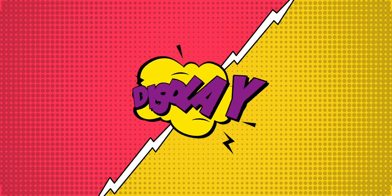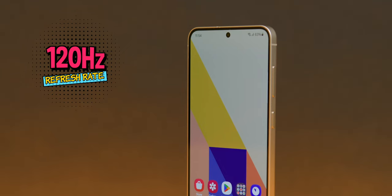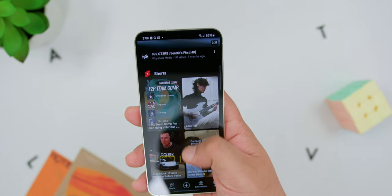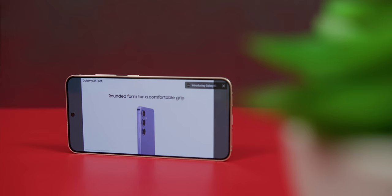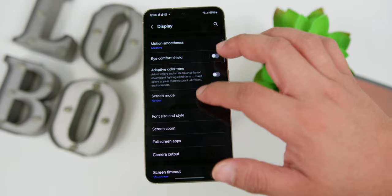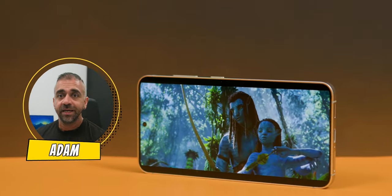The 6.2-inch Dynamic AMOLED 2x display is slightly larger than last year's S23. It has smooth 120Hz scrolling that adapts to what you're doing — if you're reading or casually browsing, the refresh rate will drop to save battery, and if you're scrolling fast it adjusts accordingly. The vivid and natural mode bug is still here, where you won't see significant changes when switching between both modes — but honestly, how often do you change those settings? The screen looks fantastic out of the box, and it's still one of the best smartphone displays to date.